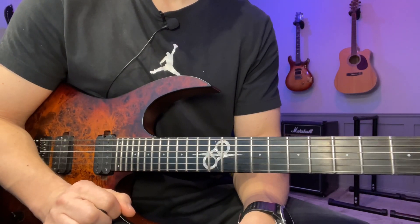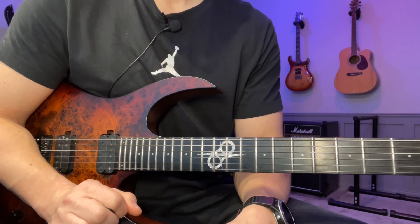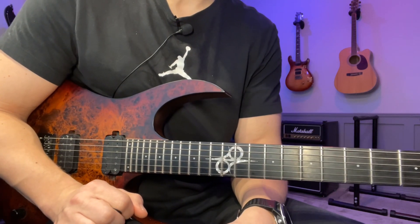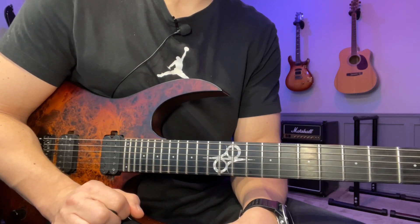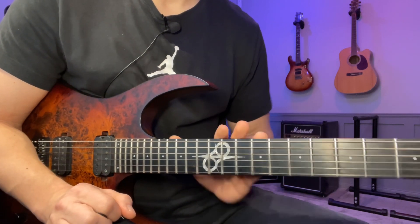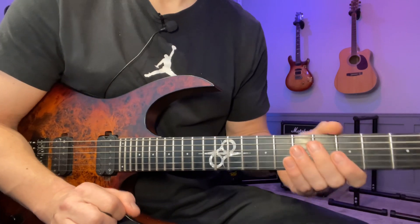Hey, John here. Here's the lick of the day number 52. This is a B melodic minor picking lick. As usual, we can find the link to the tabs in the description below or by clicking here on the screen. I'm gonna play the whole thing once slowly and then break it down.